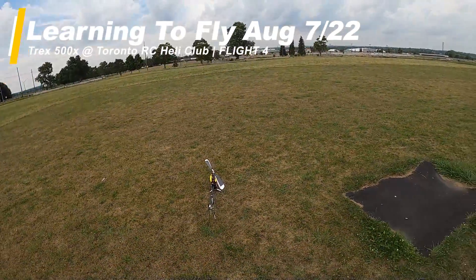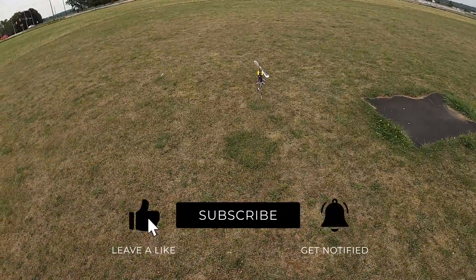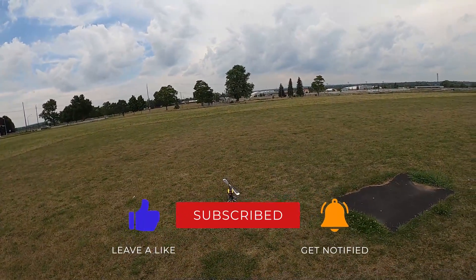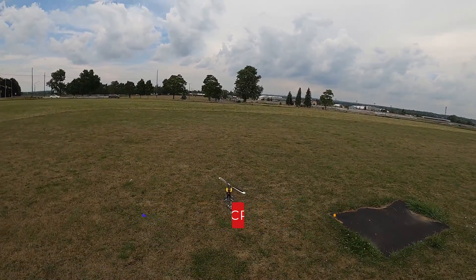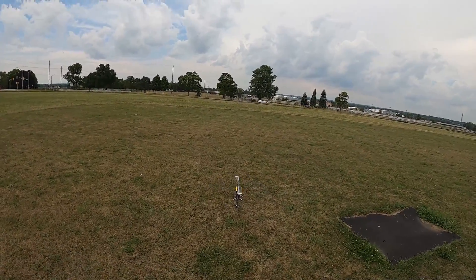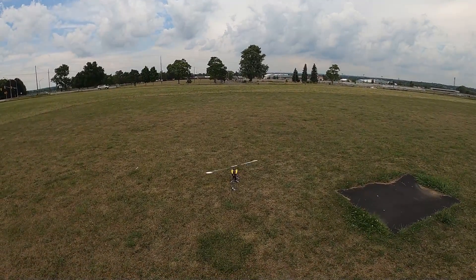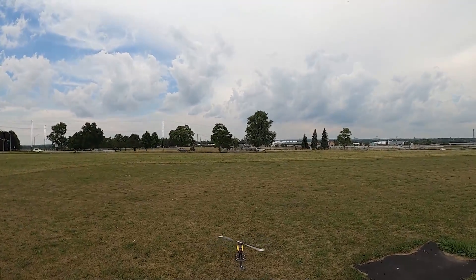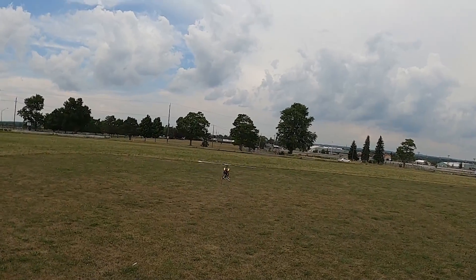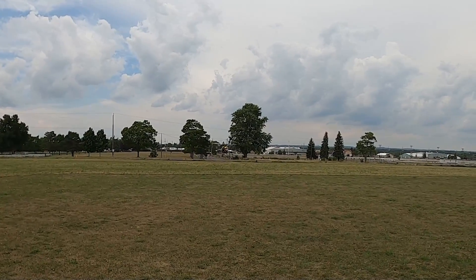All right, this will be the last flight, last battery pack of the day for this bird. So I was thinking, you know, what was I going to work on? As I was doing those outward turning figure eights with the 700 earlier, I figured one of the things I haven't worked on with this heli is the nose-in turning figure eights. So I thought, you know what, let's do some of those.